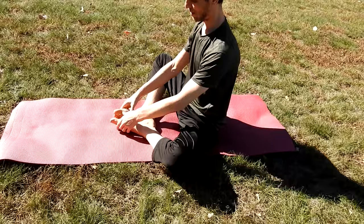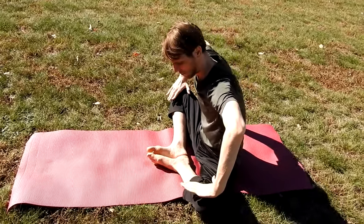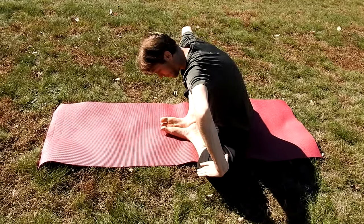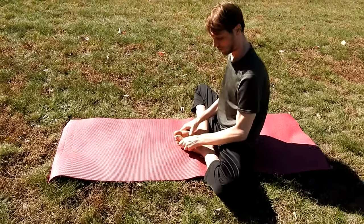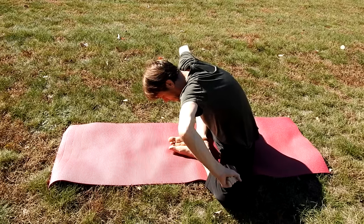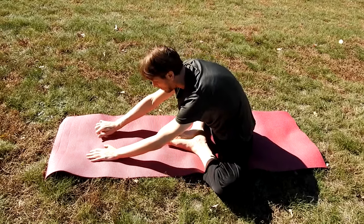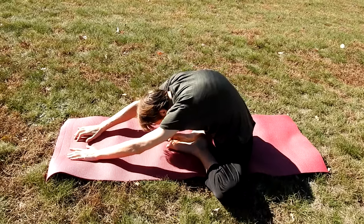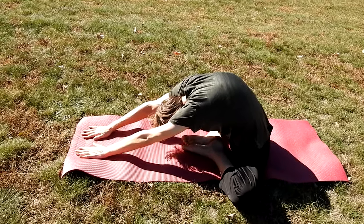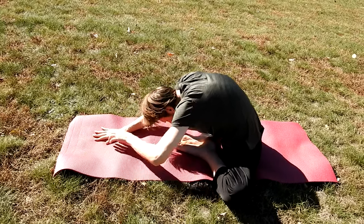The second pose that will help get you towards a full lotus is the following: put the bottoms of your feet together and splay your knees out to the side. At first, you may barely be able to even get your feet together. And if you can get the bottoms of your feet together, your knees will probably be up at a 45 or 60 degree angle, and you will not be able to get them down on the ground. The other goal is to get your knees all the way to the ground.